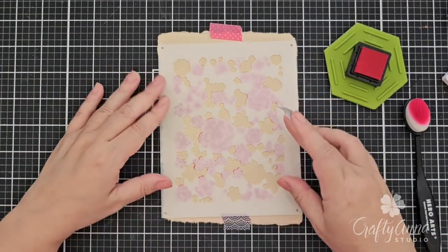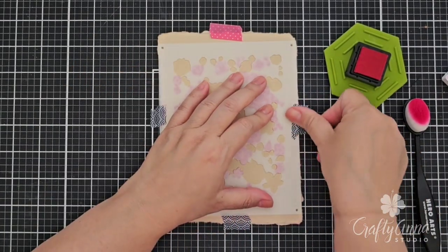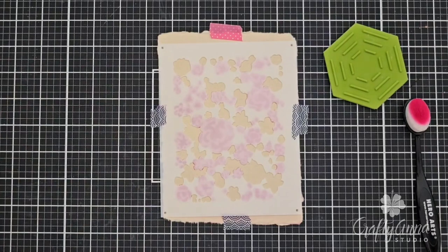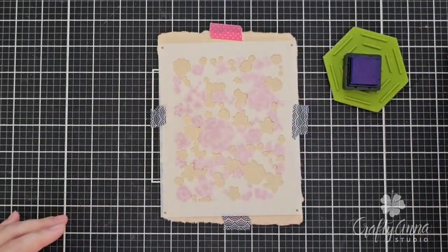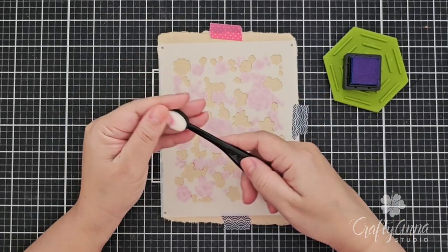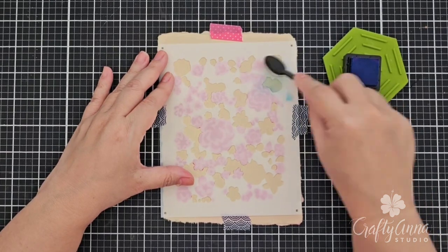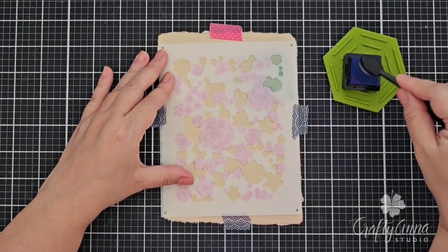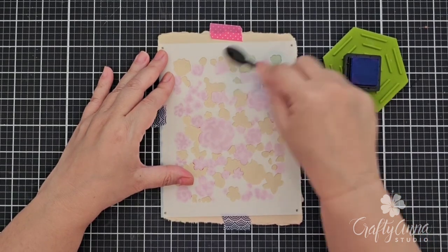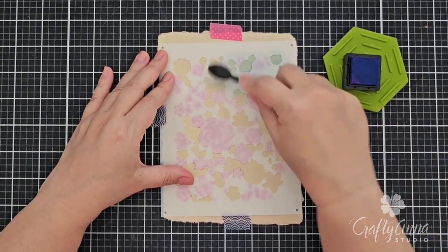These stencils are actually really easy to line up. This is the third stencil and I will secure it with washi tape. For this layer I'll be using the Summer Sky ink and this extra small blending brush from Hero Arts. I will be doing a very light layer for this one, so I tap off the extra ink to the side before taking it to the stencil, as this will serve as the base layer for the blue flowers.